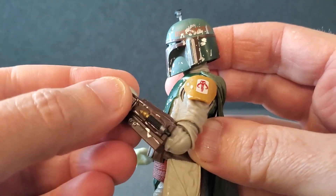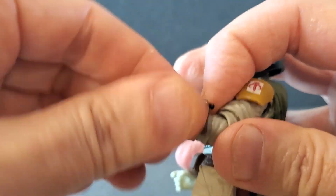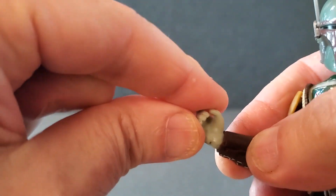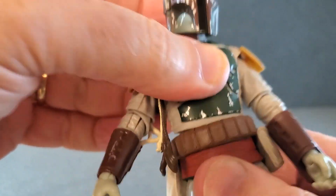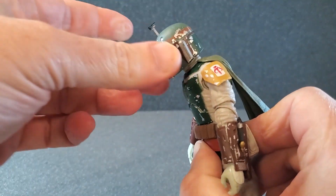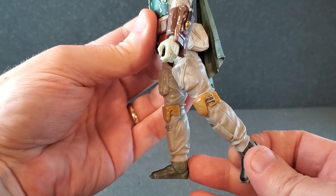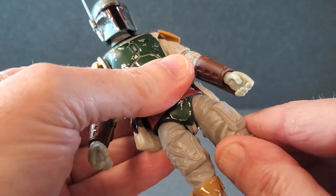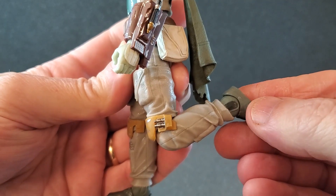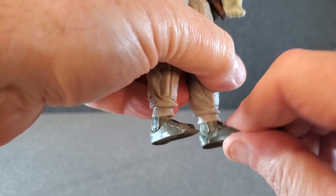He has a swivel at the elbow and also a swivel just above the elbow, and the gauntlets can also swivel. He has a swivel at the wrist. The right hand is hinged up and down, and the left hand has a side-to-side swivel. He's got some swivel at the waist and some okay tilt — he crunches forward only about that much and goes back that much. The legs get up that far, go out that far, go back about that much. He has a swivel at the thigh beautifully hidden by the top of the pocket, a swivel at the knee, single jointed knees, the feet go down that far, they don't go up very much, and you've got some pivot at the ankle.